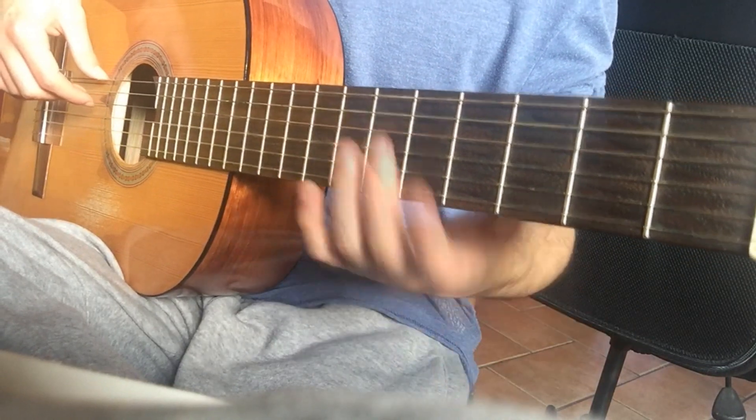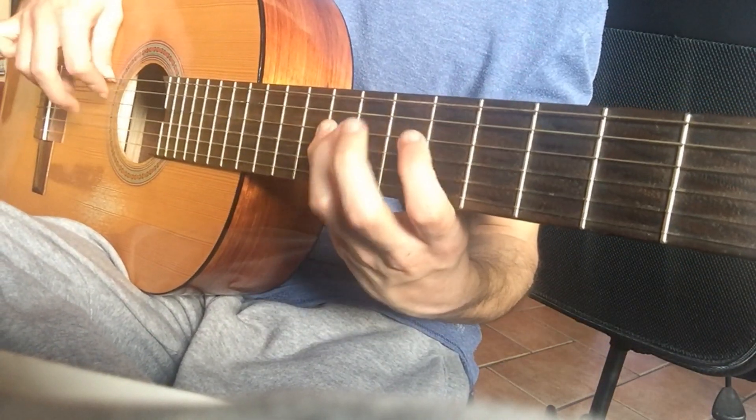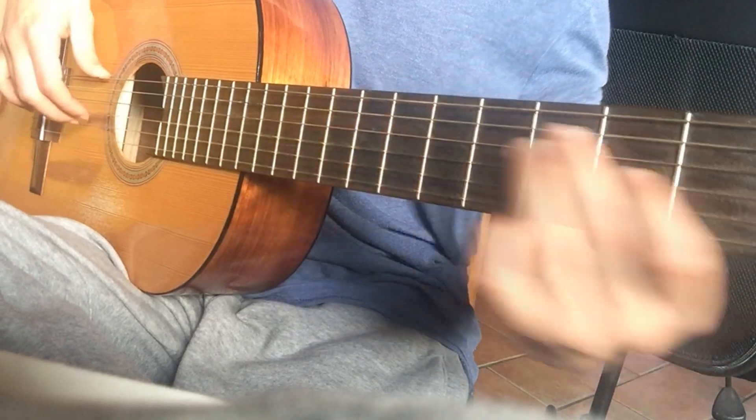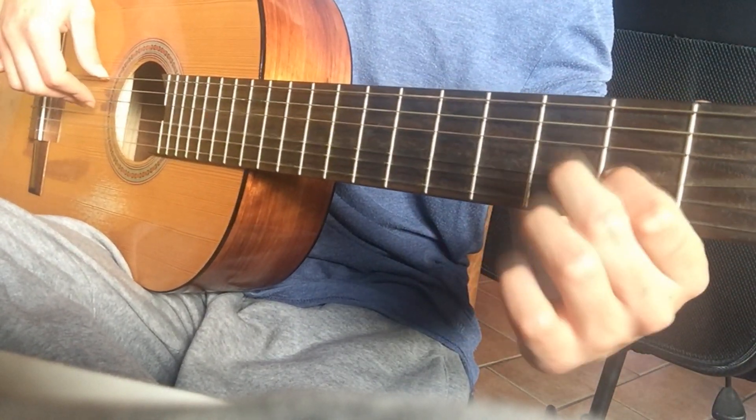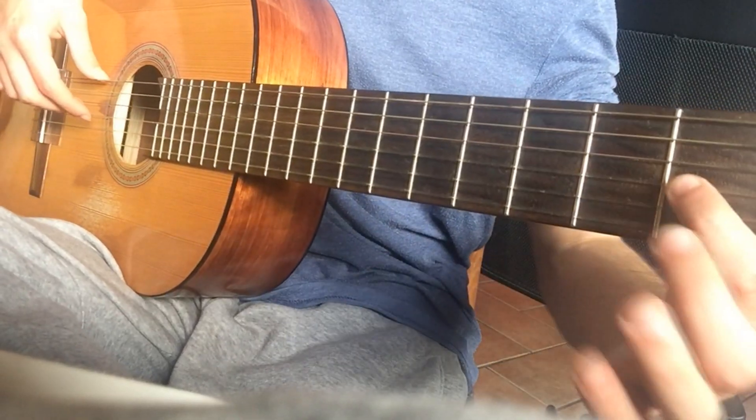You can hear the difference just by listening. So, the riff goes like...